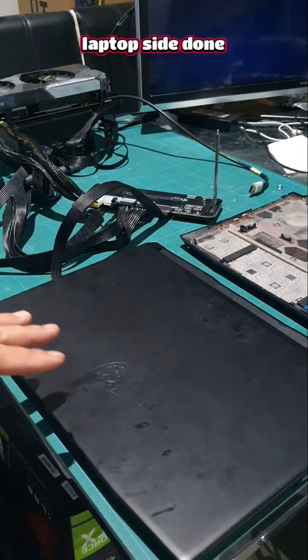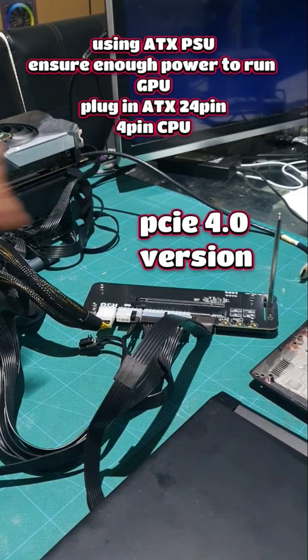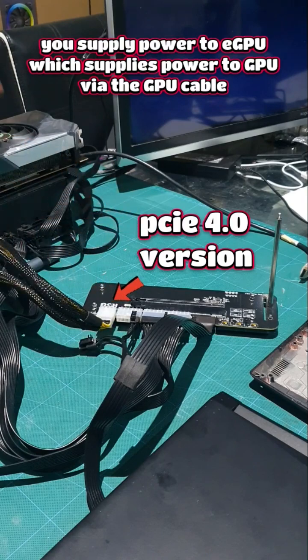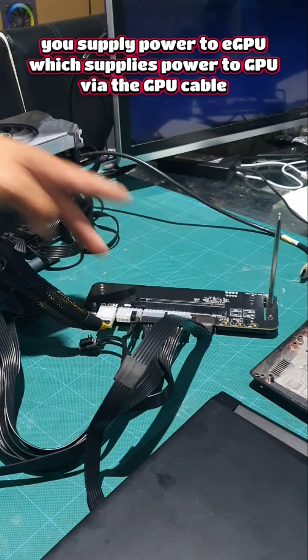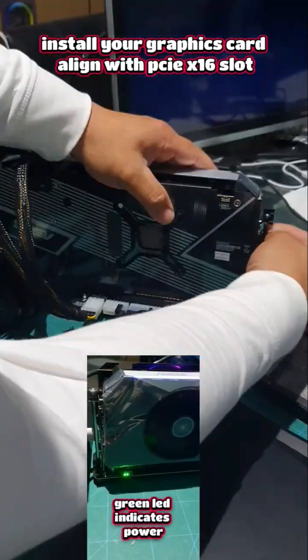We simply plug in our 24-pin ATX and our CPU 4-pin. This is the GPU cable they give you, which will output power to your graphics card. This supplies power to the device, and the device will supply power to your graphics card. Install our GPU, line up our slot, and press down.